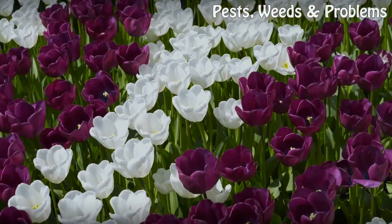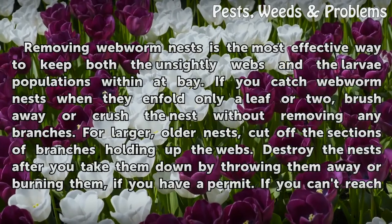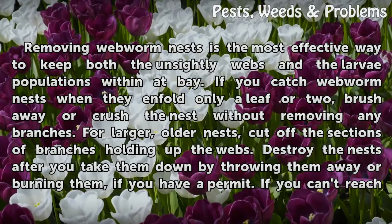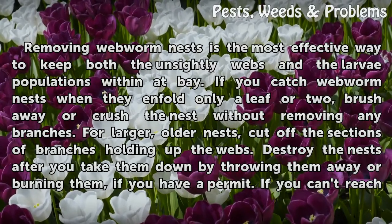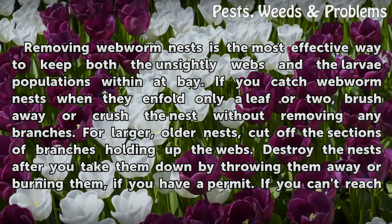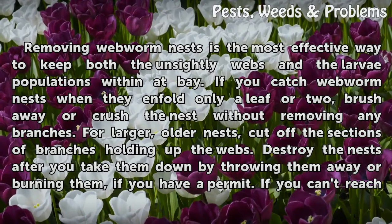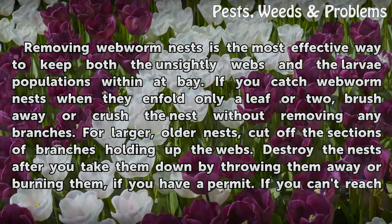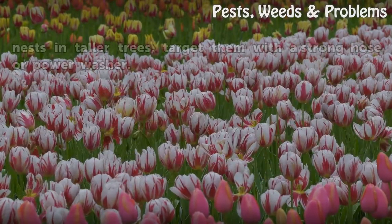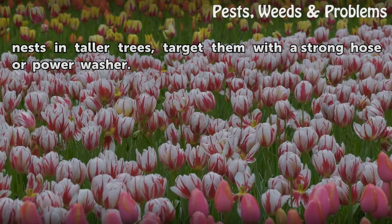Manual Removal. Removing webworm nests is the most effective way to keep both the unsightly webs and the larvae populations within at bay. If you catch webworm nests when they enfold only a leaf or two, brush away or crush the nest without removing any branches. For larger, older nests, cut off the sections of branches holding up the webs. Destroy the nests after you take them down by throwing them away or burning them, if you have a permit. If you can't reach nests in taller trees, target them with a strong hose or power washer.